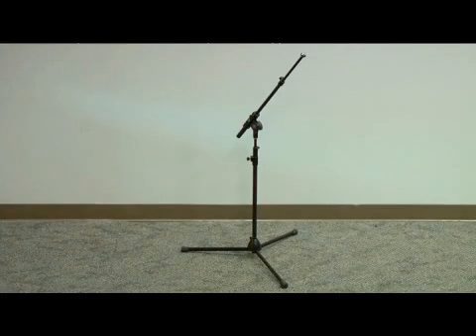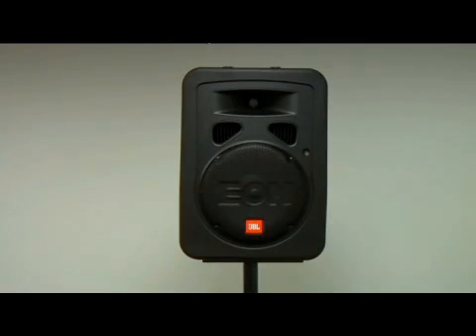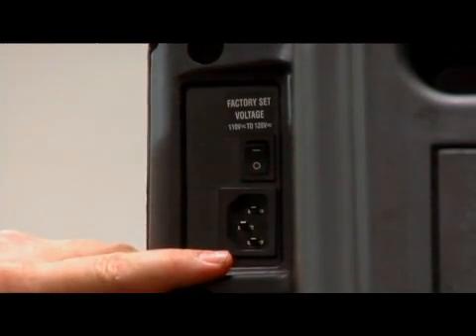You'll also need a mic stand with a boom, mic cable, and a mixer. You'll also need a pair of speakers. We happen to be using active or powered speakers, which basically means the amplifier is built in. These are commonly used in small portable PA systems because it eliminates the need for an amplifier.